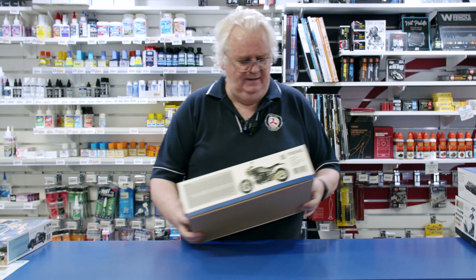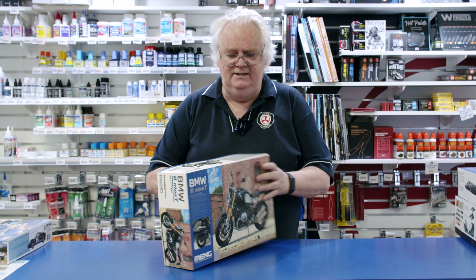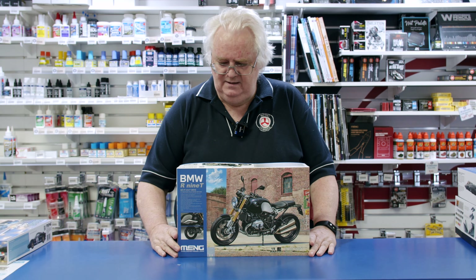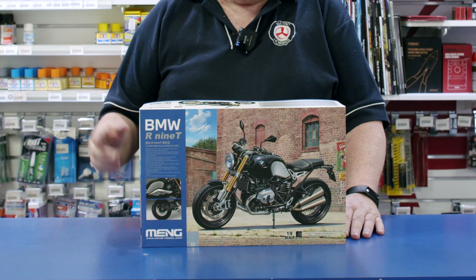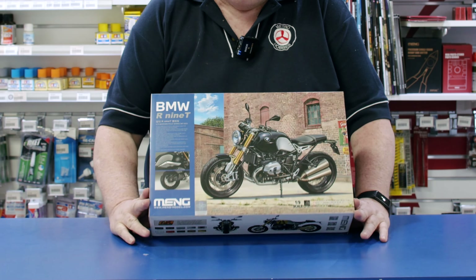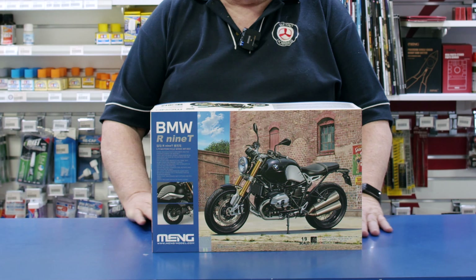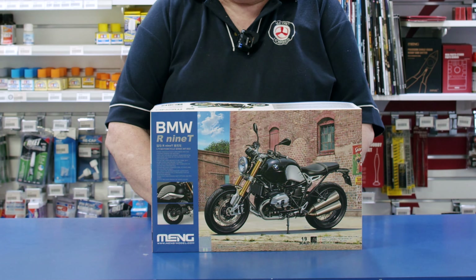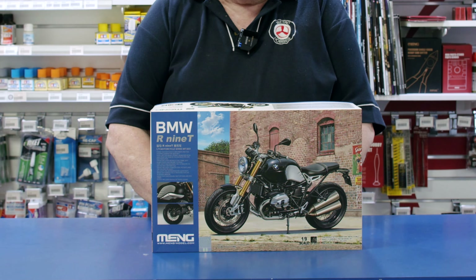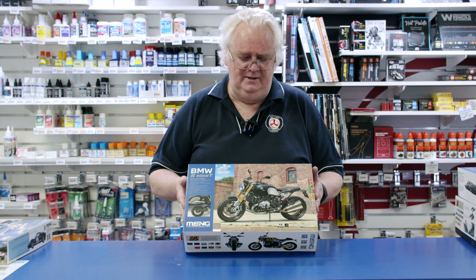New from Meng — they've been doing a few of these lately. This is the new BMW R9T from Meng in 1/9 scale. They've done a previous bike which went really, really well. From the reports of the original motorbike kit, it's really lovely. There's lots of good detail in it, and it's a great way to do it up. Good size being 1/9 scale, so you can have a bit of fun with it.